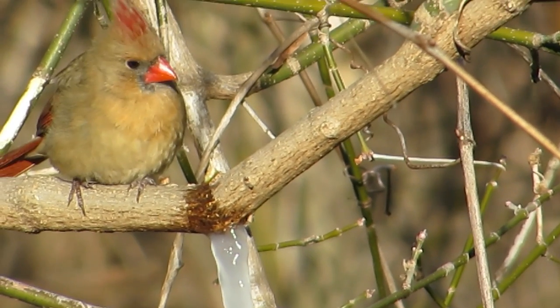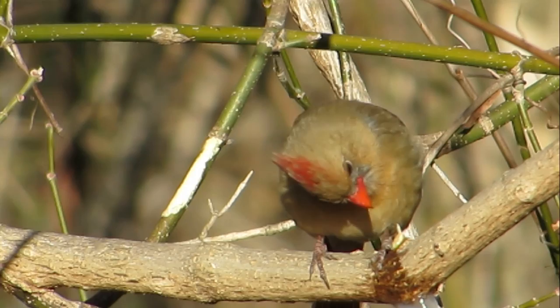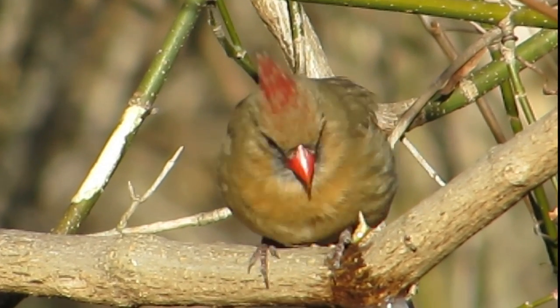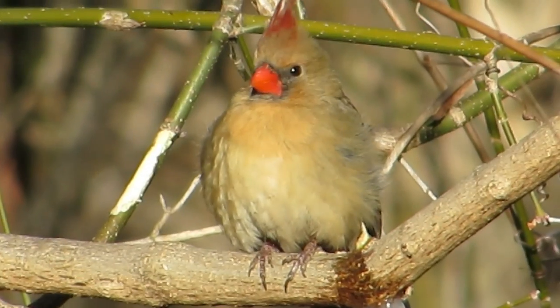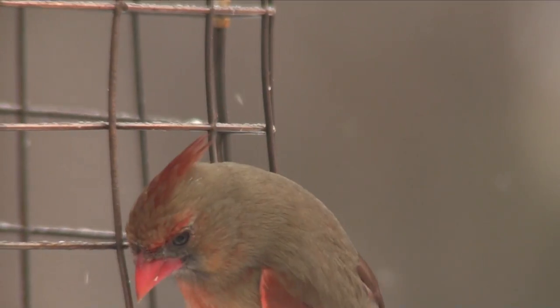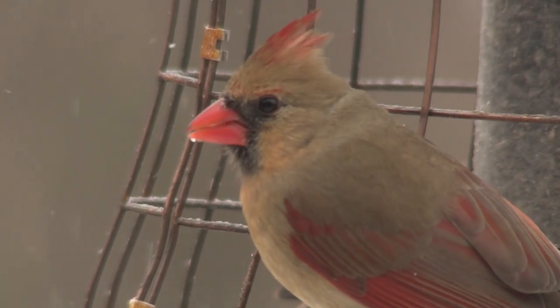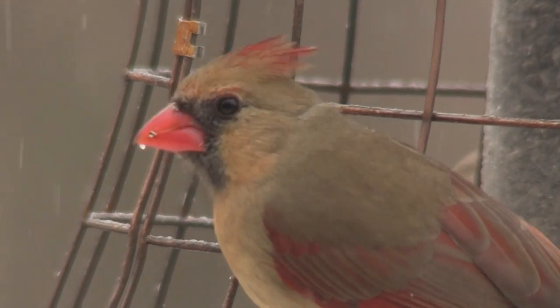So she rummages around in her kitchen drawers for the right sharpener and uses it. Her bill looks perfectly groomed, strong enough and sharp enough to crack any seed she likes.